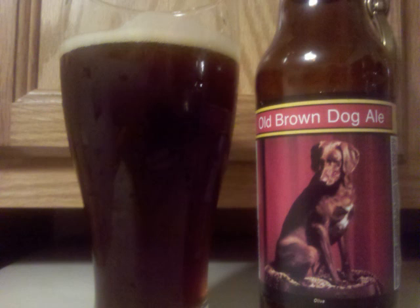A robust malt profile is also the main focus of the taste, with caramel, Munich, and chocolate malts blending together to create a smooth tasting beer. Some nuttiness and an earthy hop follow the malts and provide some depth to the taste.